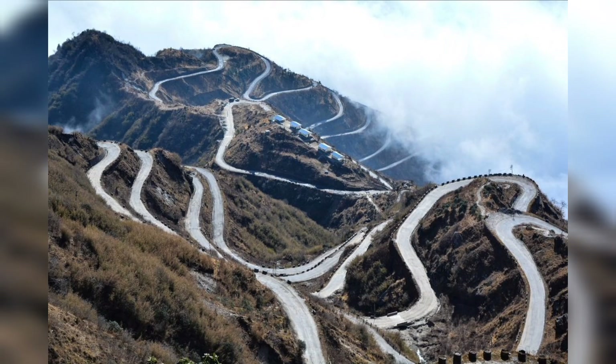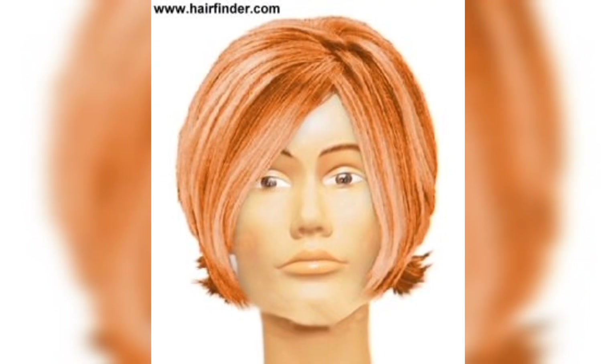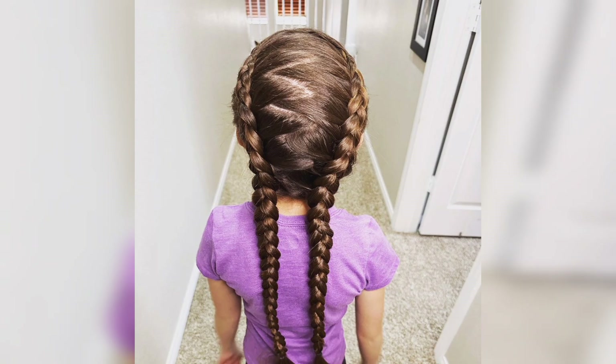Step 5: With the zigzag sections secured, you can now style the rest of your hair as desired. Whether you use a straightener, curling iron, or leave it natural, make sure to apply any necessary heat protectant products and use the appropriate styling tools for the desired look.